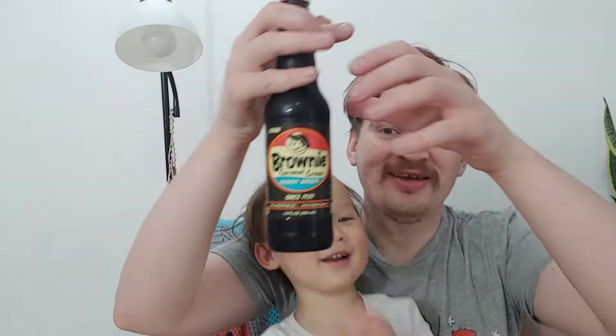Hi guys, it's Cheka Colourmat and I'm here with little guy. Root beer, we love it. So another root beer adventure with little guy.